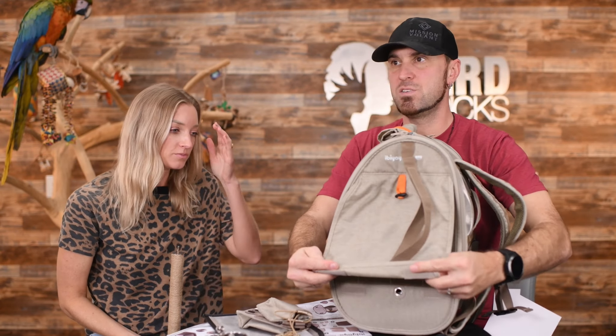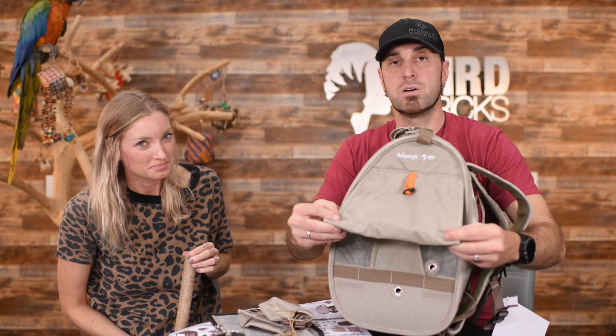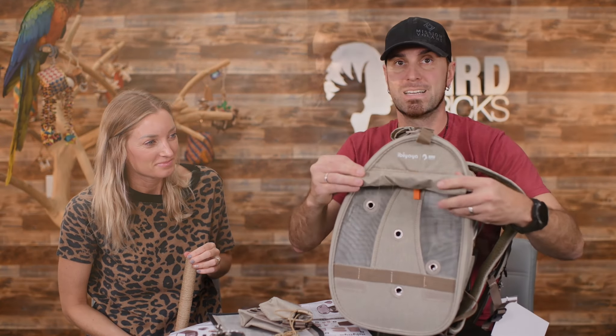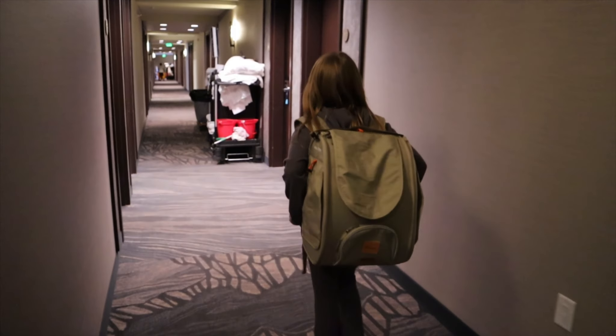One of the things I love about this is that you can roll the sides up and be sneaky about getting your bird in and out of the hotel. I don't like paying the hotel pet fee — I need to bring my birds in. So all we have left is the front mesh.